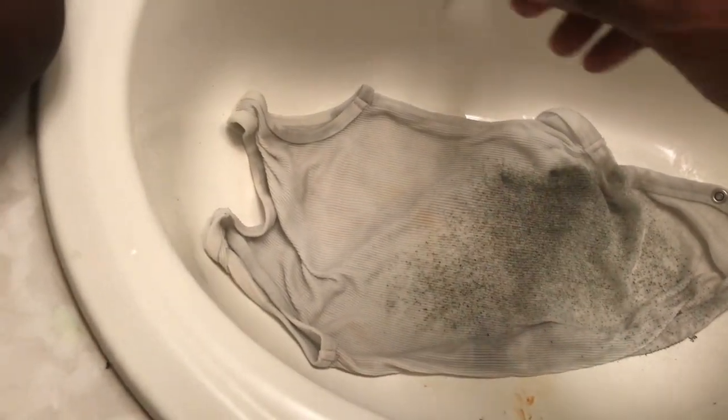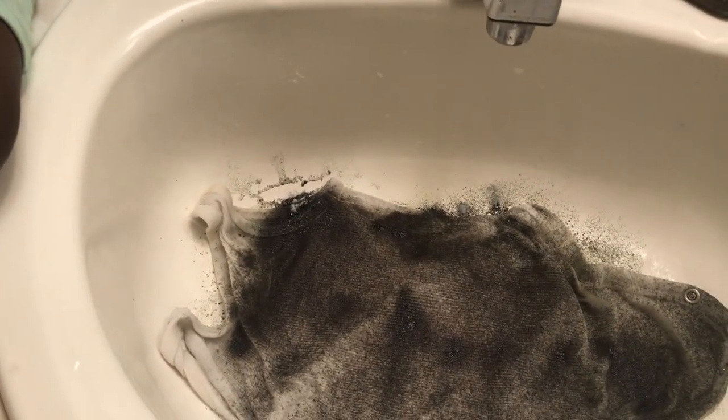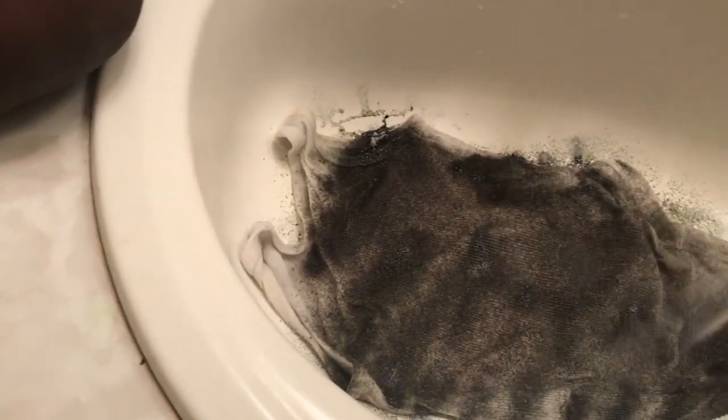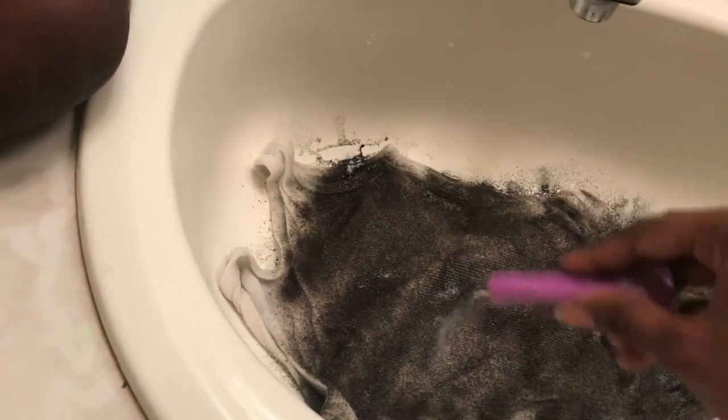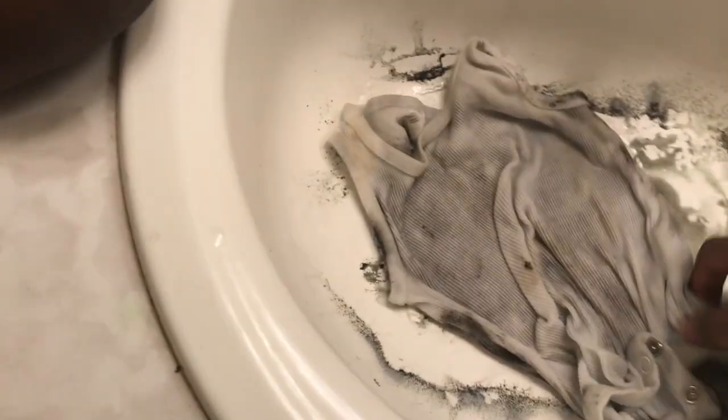Once you have the shirt, you want to get it a little wet. Once the shirt is wet, you will then sprinkle the Kool-Aid on. I'm going to do three on each side. It should look like this, and then we're just going to flip it over and let it marinate.